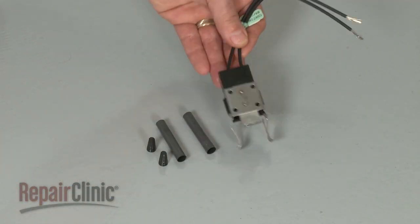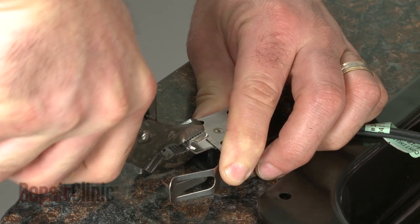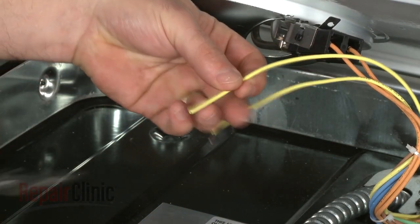You're now ready to install the new terminal block. Prepare the new terminal block by bending the mounting tab back if necessary. Now, remove a half inch of insulation from the ends of the existing wires.